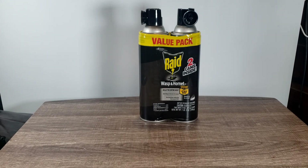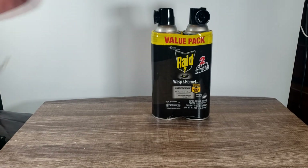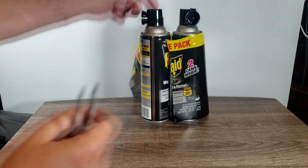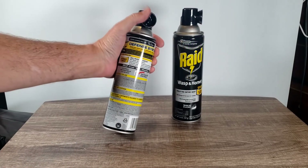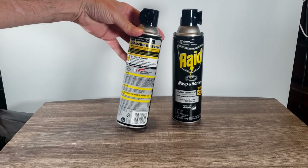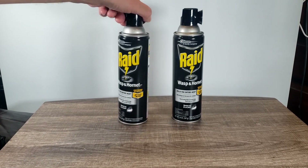I got the two-pack wrapped up all nice there. What are you opening there for this stuff to come out? It's got some instructions on the back. This stuff's supposed to fly up to 22 feet — we're going to test that out. I got to test that out.